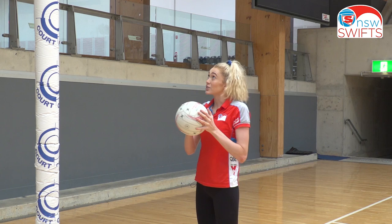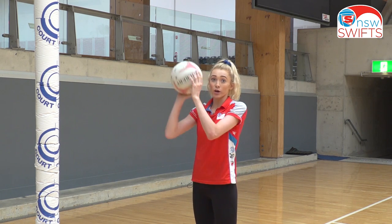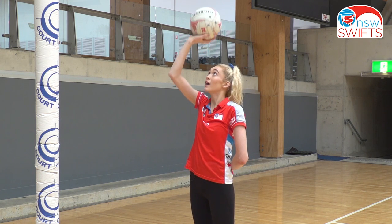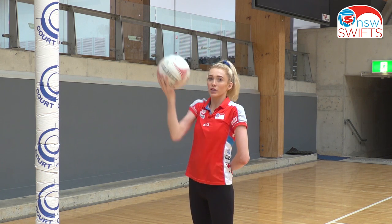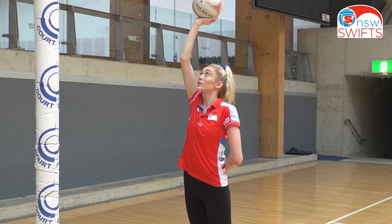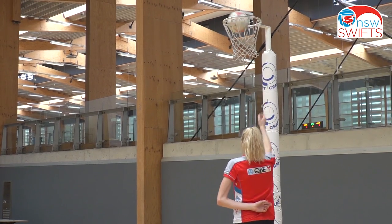Something good to add into your shooting practice is purely a one-handed shot. The hand you would normally have rested on the side, bring that behind your back. Hand straight up — it's important to have really good control with the ball as a shooter. Do your normal technique and make sure you flick your wrist.